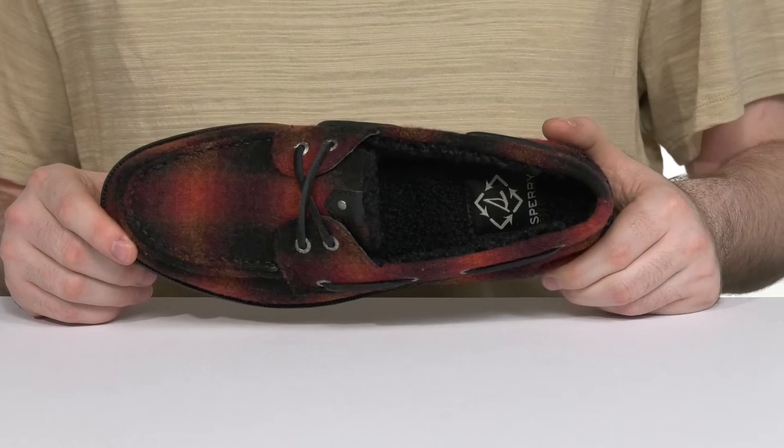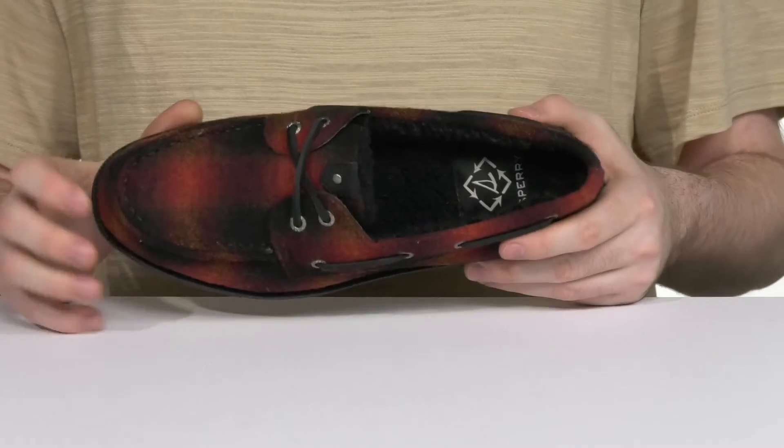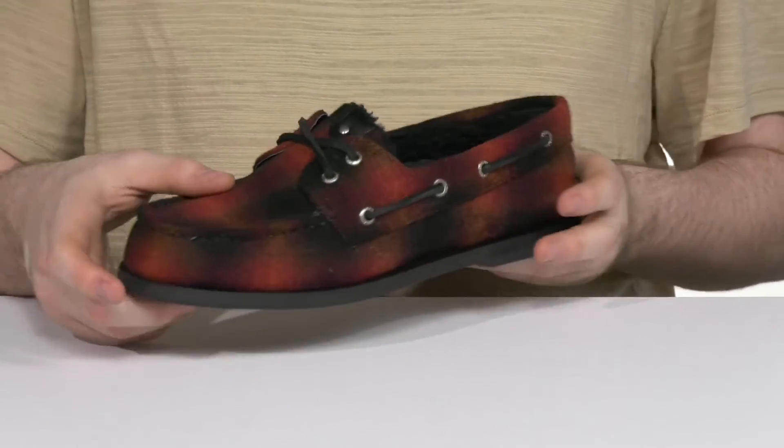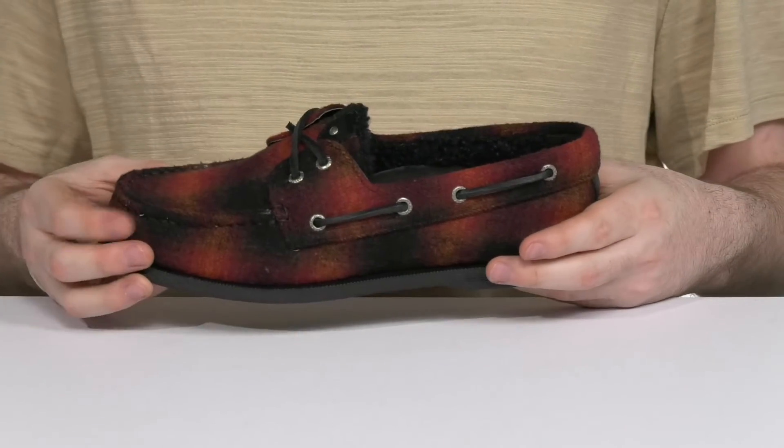It's part of the C Cycle collection and it shows off a fun lightly plaid look with a rawhide lace-up that goes 360 degrees for a customized fit.